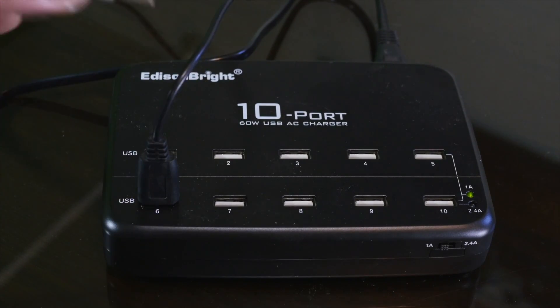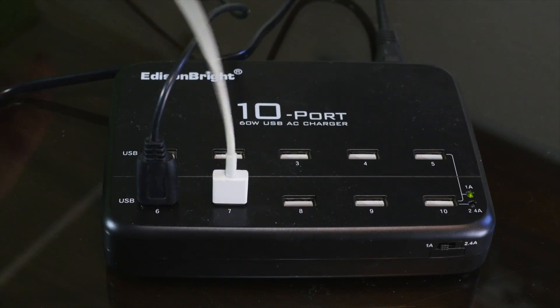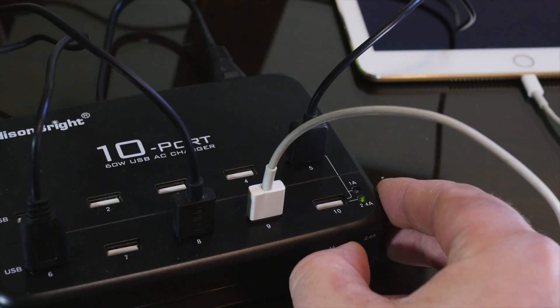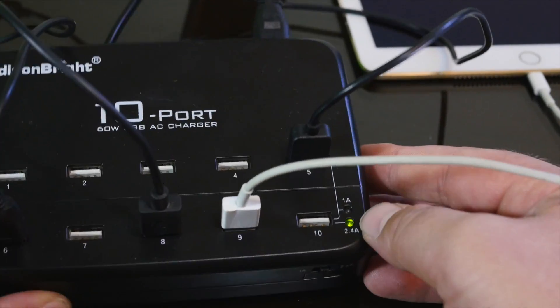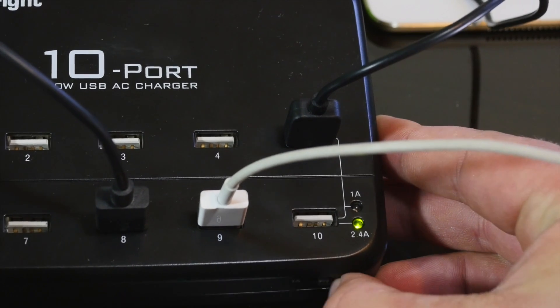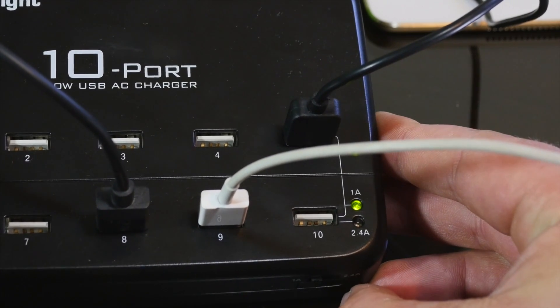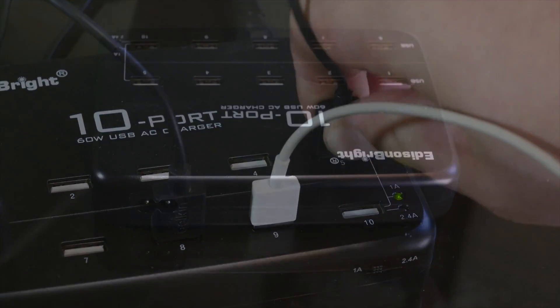Ports 1 through 5 are 1 amp, and ports 6 through 10 are 2.4 amps. If you want to use all 10 ports, you can use them all at 1 amp. There's a switch that lets you toggle between 1 amp on all 10 ports or 2.4 amps on just the bottom row.